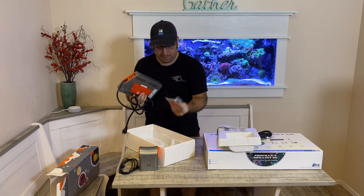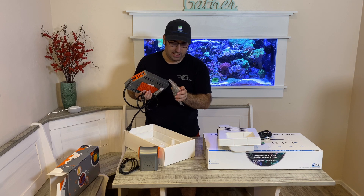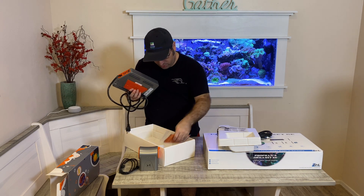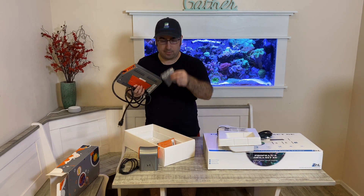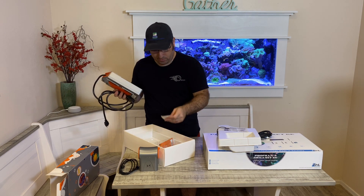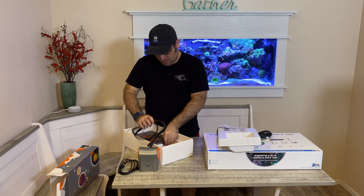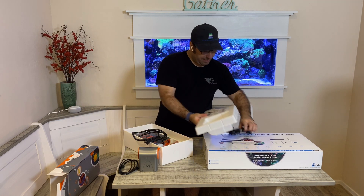It also comes with some calibration packets — one calibration packet for salinity and two calibration packets for pH. It comes with some screws to mount and a little Neptune sticker. So that's the Apex system.